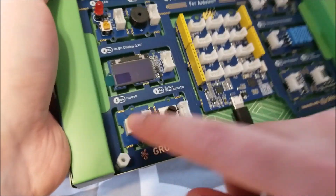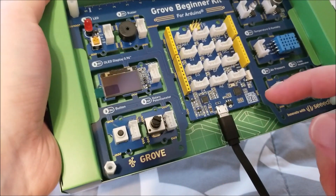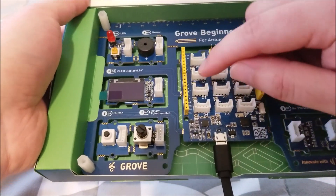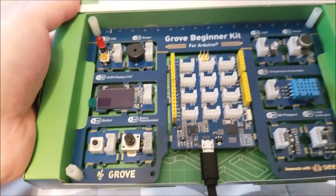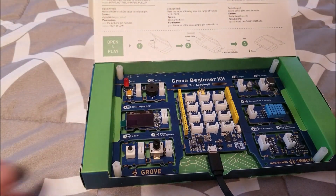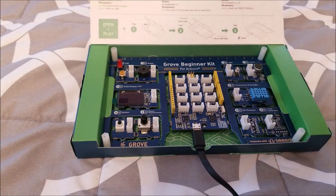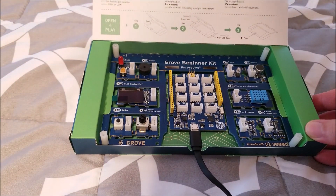For instance, it says 'D6 button' — all that means is if you don't break this module off, it is permanently wired to digital pin 6. It goes to this header right here. They label this as an Arduino Uno-compatible board, so it'll go to D6, which is right here on the first set of headers. It's well labeled — it says what every single peripheral is wired to, so all you have to do is define it correctly in software.